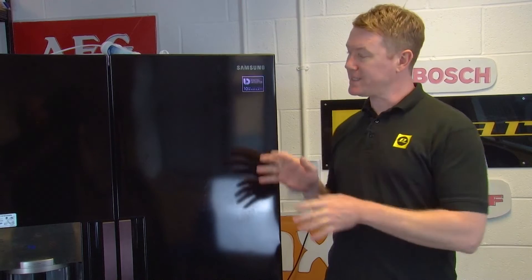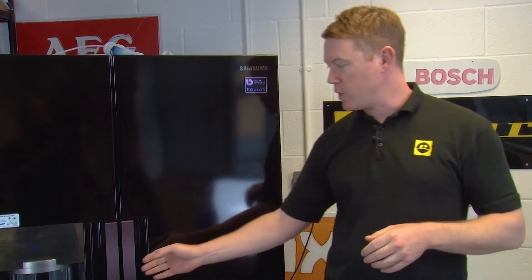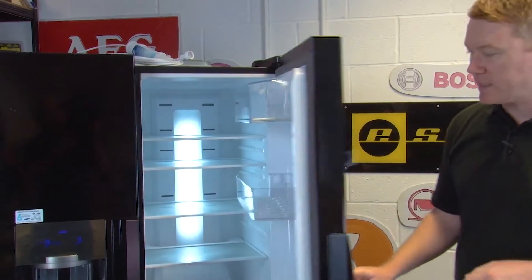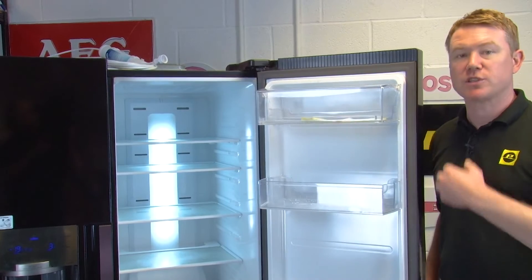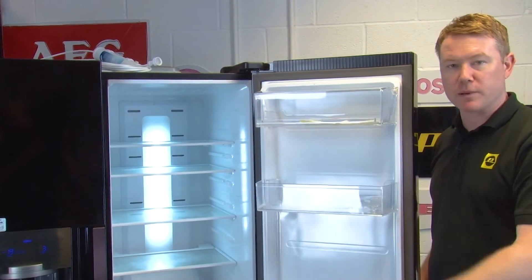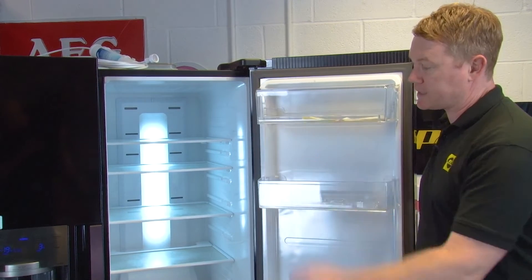If you've noticed a ticking or grinding noise coming from your fridge that stops when you open the door, it's likely that the evaporator fan has failed. The fan circulates cold air around the appliance, so you may also notice that it doesn't remain at the correct temperature.